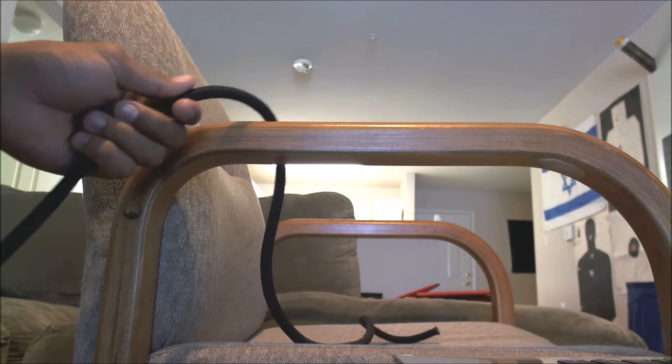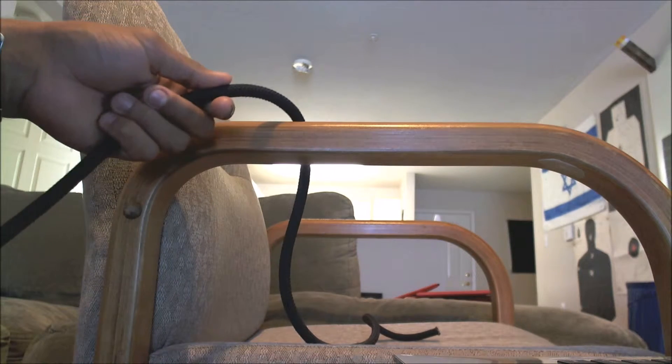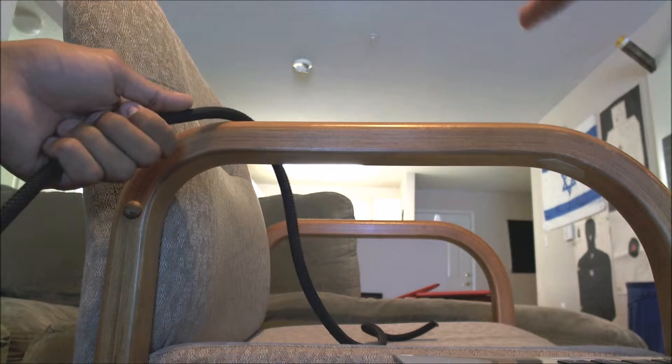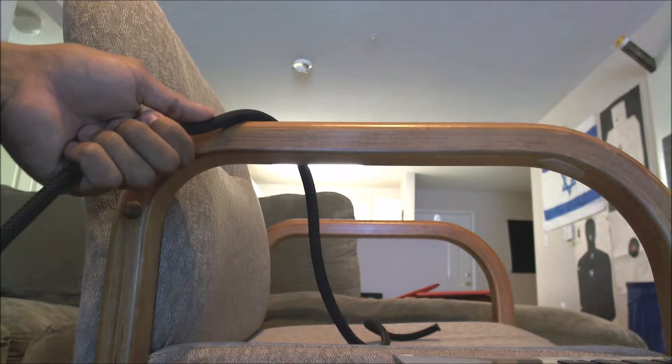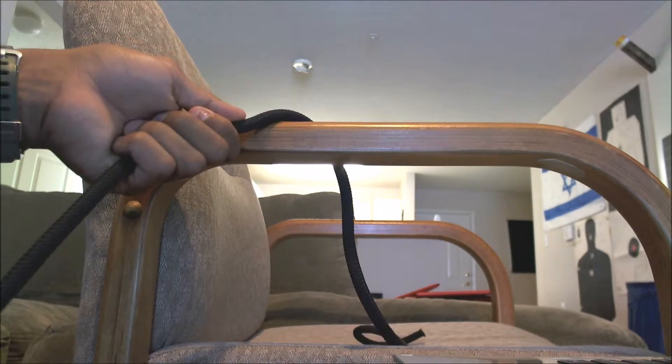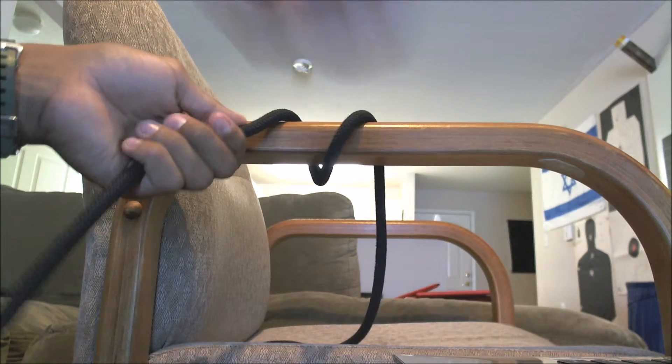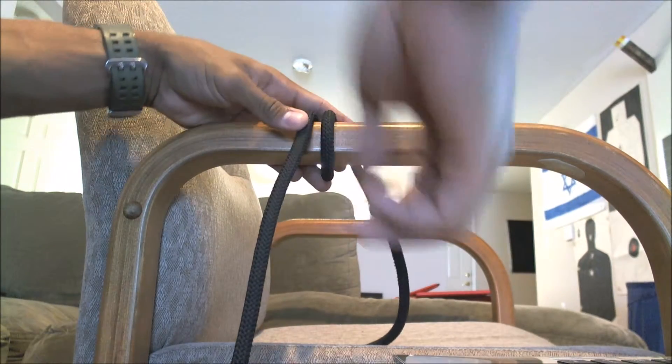The beginning is simple. Throw it over the object — because you're doing it around the object, say it's a post. It doesn't need to be a horizontal object; it can be vertical, obviously. You're going to throw it over that object, pull it back through, and then throw it over again. So, we've got a round turn.